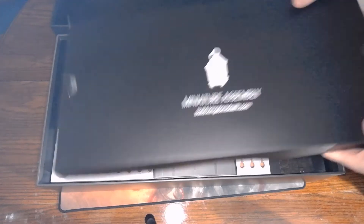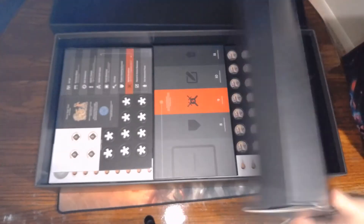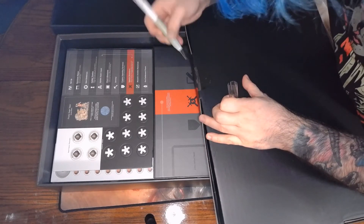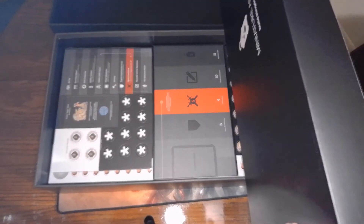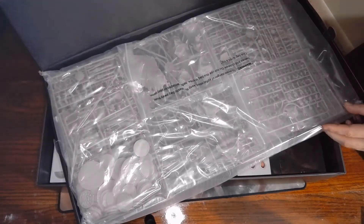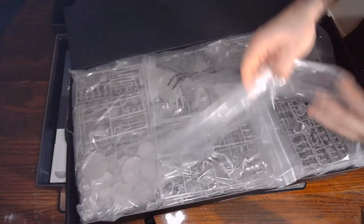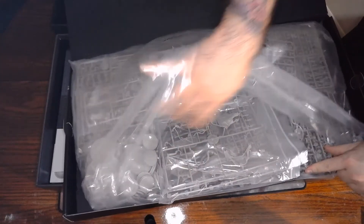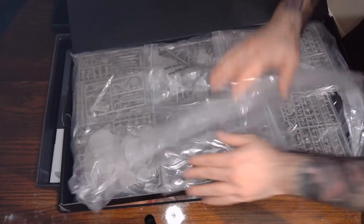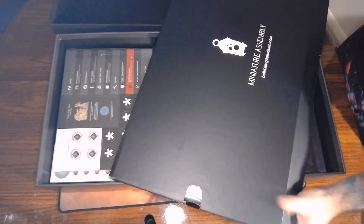Miniature assembly. Look at all these sprues. Tons of bases. Looks like I'm going to have a few hours of just cutting and gluing before I can even start that first game. That's okay. I've got time, nothing but time.